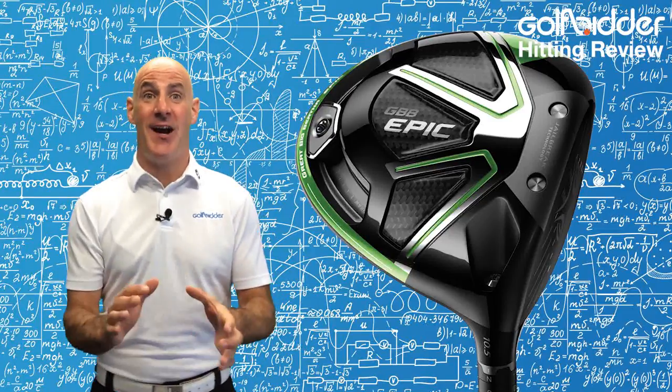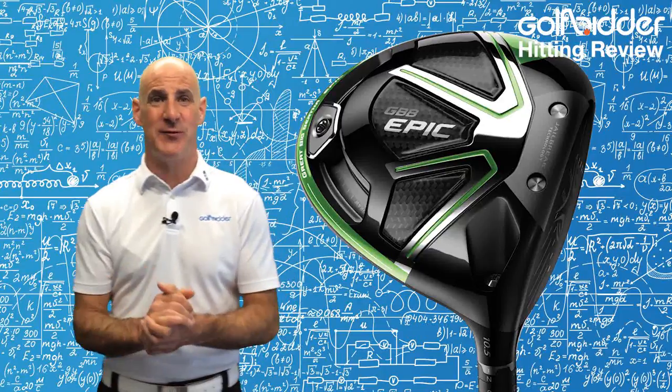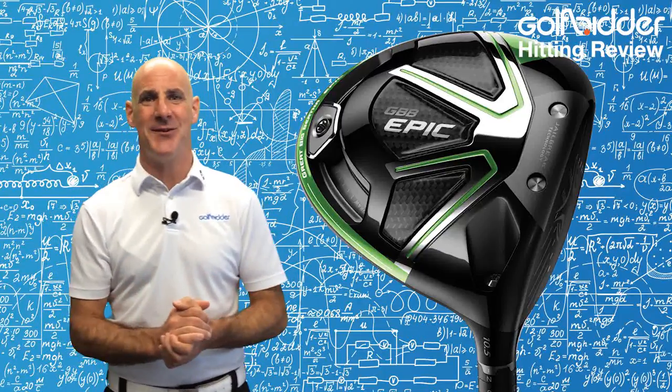Hi guys, Donald from Golfbidder here to put the Callaway Big Bertha Epic Driver through its paces on the range. Before we head outside to hit the product, let's quickly remind ourselves of the tech.